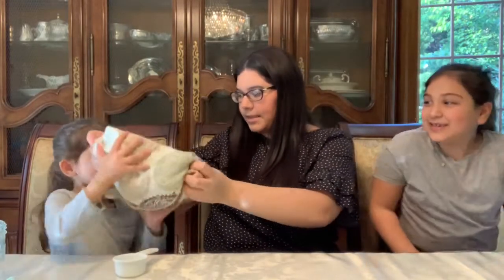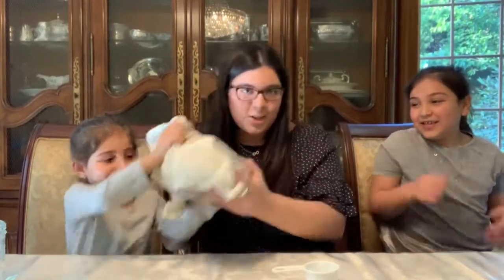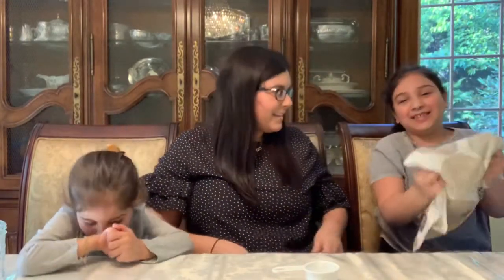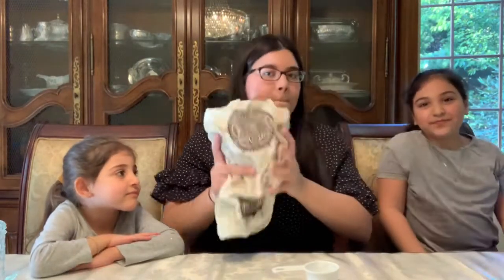You wanna try? Now Aaliyah's gonna shake. Shake it! Oh, I think it's heavier than you. Now Aaliyah, you gotta try. Are you dancing? Yes! Good job. Now I'm gonna shake it one more time. You're gonna take this bag and shake it for about five minutes until it looks frozen like ice cream, okay?